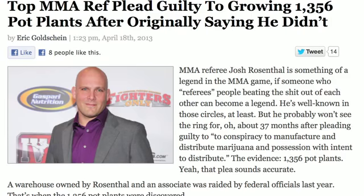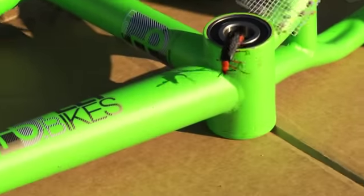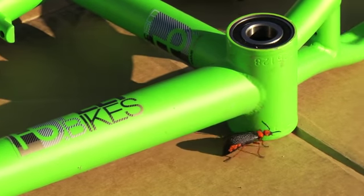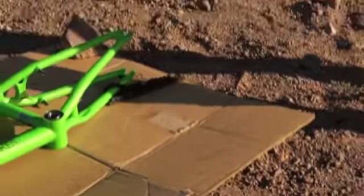Basically the first thing you're gonna do is prep the frame. On my personal bike I got some paint stripper and got it all the way down to the raw metal. On this frame that we're showing you here today, I just said screw it and sent it for the Rosenthal method.